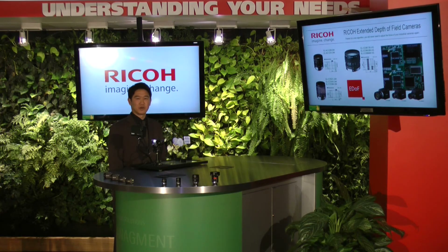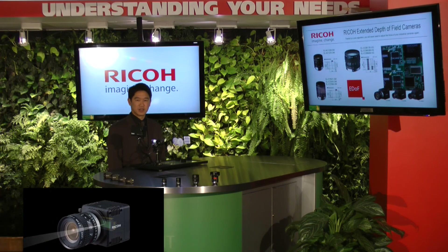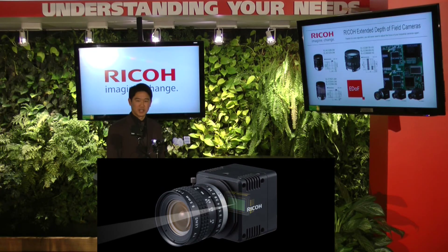Hello, my name is Sean Choi with Ricoh's Industrial Optical Systems Division. Ricoh specializes in factory automation and machine vision products. We're very excited to introduce our newest technology: extended depth of field camera and lens combination.